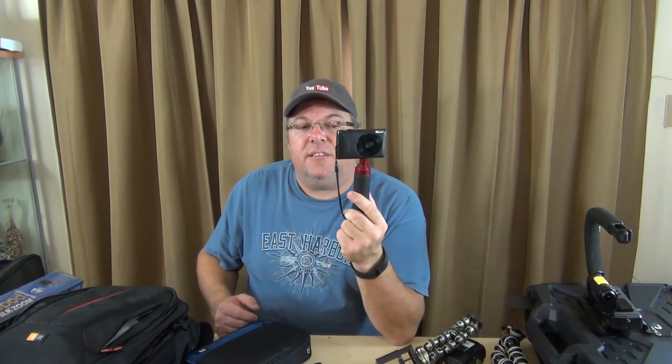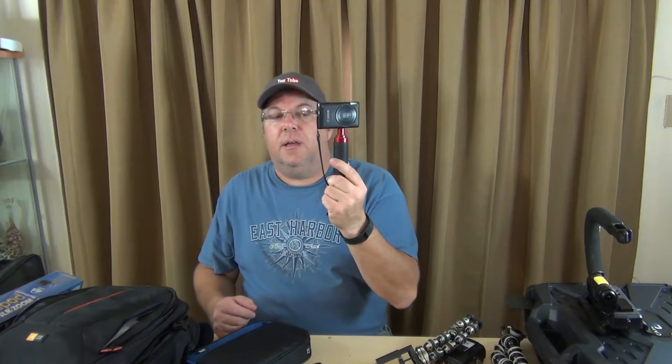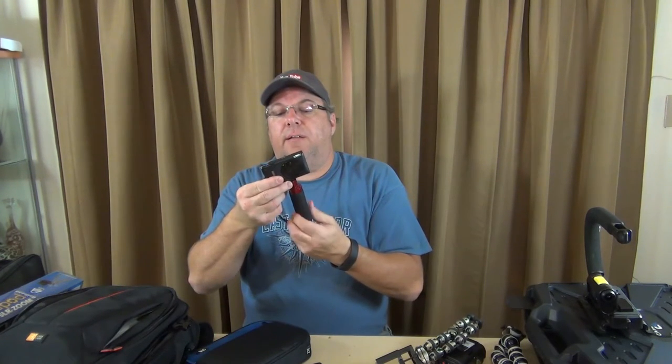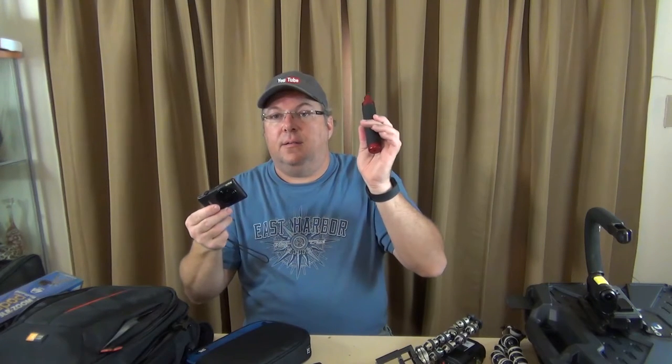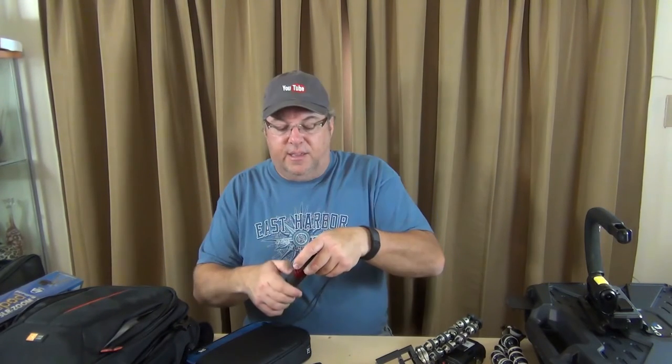I'd say about 70 to 100 videos were shot with this setup. It comes apart so simply that I can put this in my pocket, or for my bigger cargo shorts, I can put it in my cargo pocket just like that. This is kind of nice to have if you have a small action cam and you want to stabilize it while moving around — or even your phone — and it's very inexpensive.